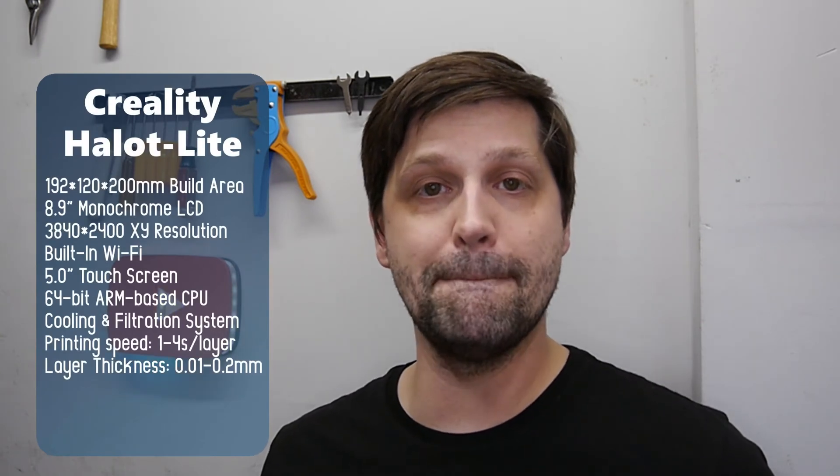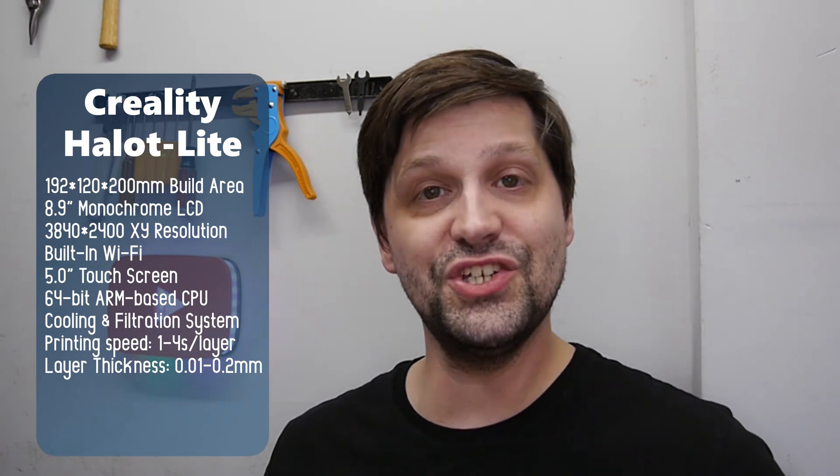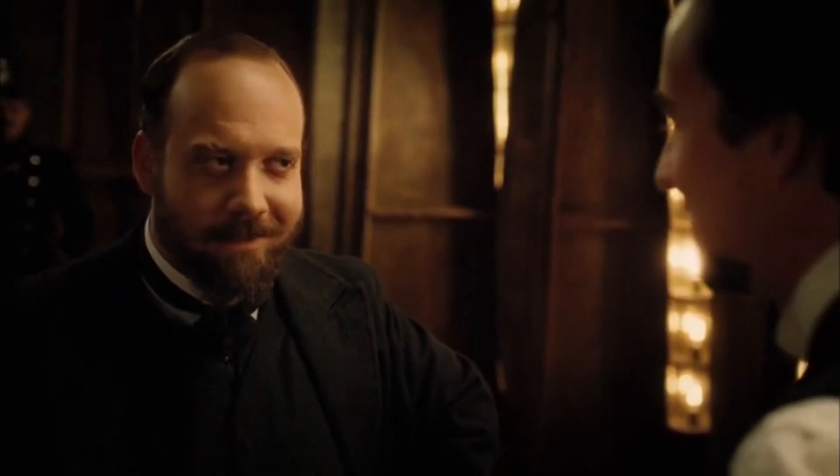What are the specs? This guy has got an 8.9-inch 4K monochrome LCD that should be capable of some outstanding detail on its prints, and also a large build volume. How large? Just 192 by 120 by 200 millimeters — that is one and a half times the build volume of my LD2H, and at double the resolution. This machine also sports a 64-bit ARM-based processor, and yes, that does sound like overkill, but you'll hear no complaints from me. To cap it all off, we've got a 5-inch full-color touchscreen up front, and this machine is able to print either from a USB thumb drive, tethered to a computer via USB A to B cable, or via Wi-Fi using Creality's app. More on that in a little bit.